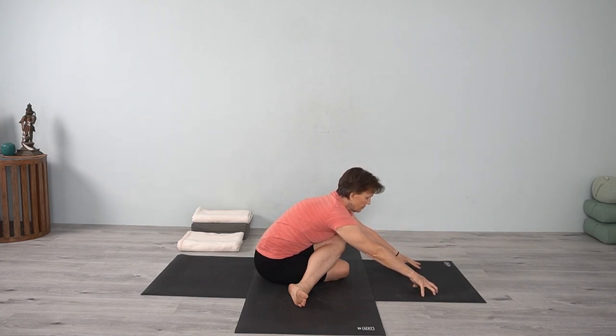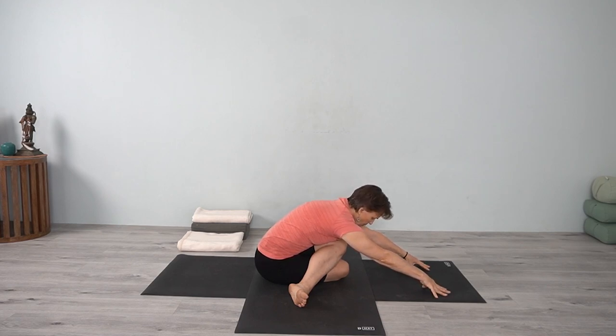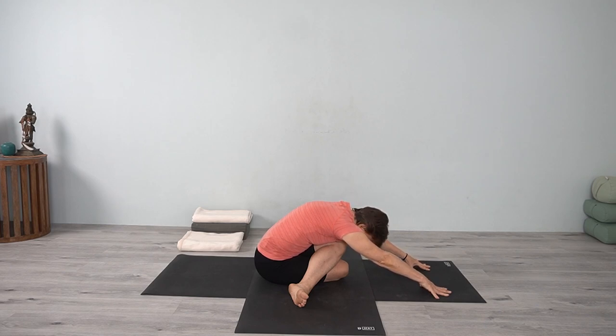Bring the hands down, maintaining that length through the front of the body. Walk the hands forward and release the head down. Stay with the sensations that you feel, releasing the lower leg if you're not all the way on the left hip and the right hip. Stay with your breath. With any strong sensation, let your exhalation release it even more, softening, lengthening. We can have strong sensations in the hips — we can store a lot of memories, a lot of trauma. A lot is stored in the hips. Just be aware there, and allow yourself to be there long enough to experience that and move through it.